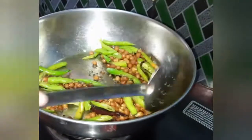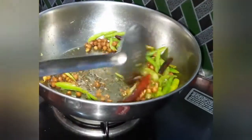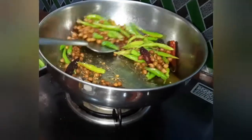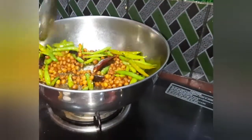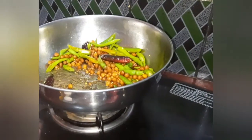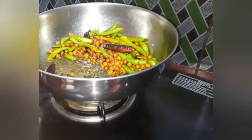Then put a little bit on a new tray, just put a little bit of a tray. Put a little bit of a tray in a tray, and put a tray in a tray.